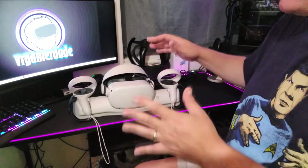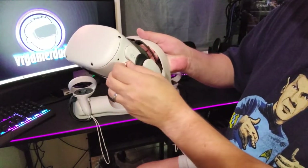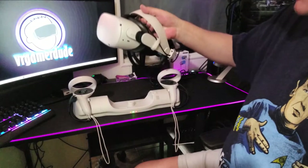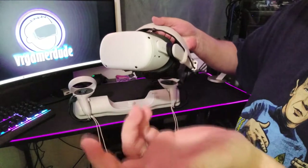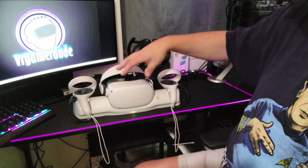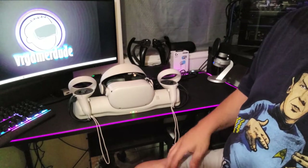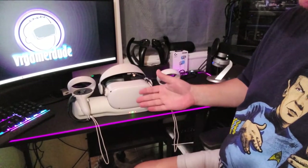The only thing I think I'm going to find a little annoying is when I want to use my link cable instead of charging, I've got to pull this thing out — and as you can see, it just dropped to the floor there. It's really in there because it's also a magnet. So I may just use this as a stand for the Quest 2 and not a charging dock per se. But other than that, I am not hating on the AMVR all-in-one dock.